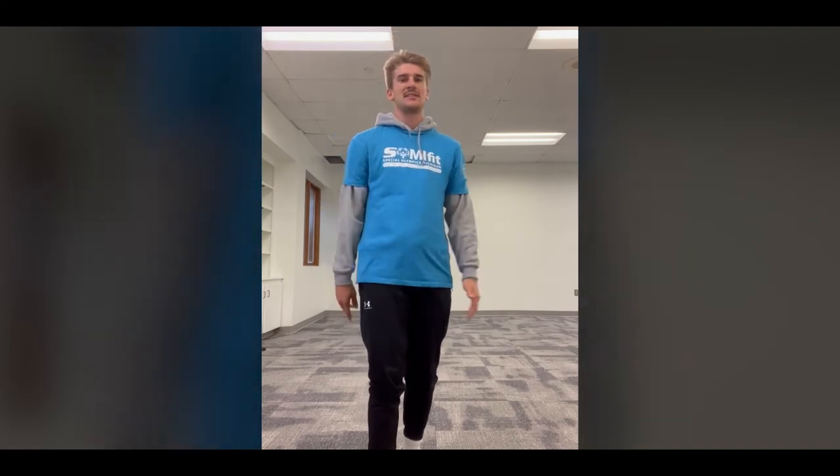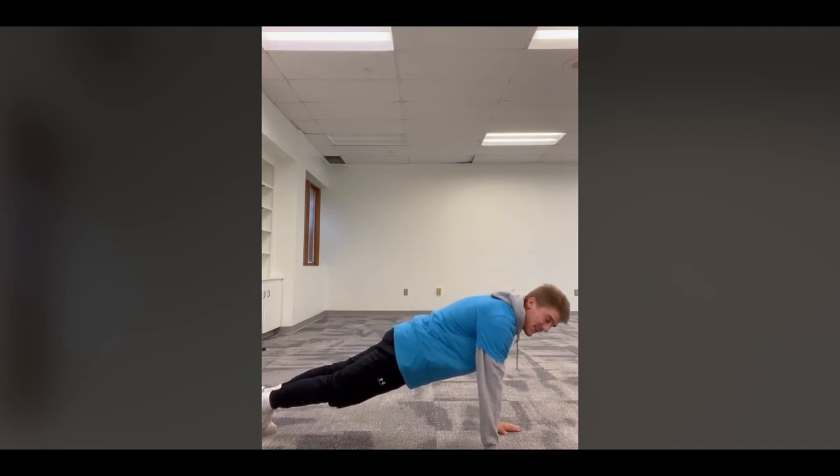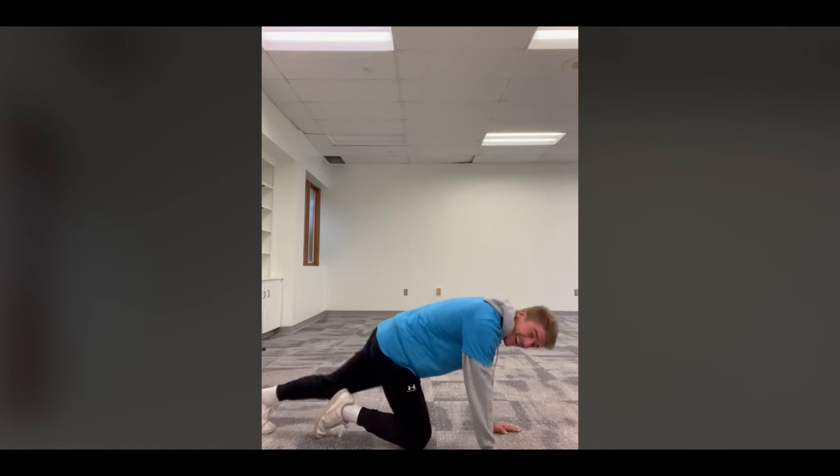If you can't hold it for the full 30 seconds, that's okay — go as long as you can, and if you fall try to get back into it before the 30 seconds is over. Here we go — hands below the shoulders, feet extended out. Hold it. Counting 30 seconds — ready, three, two, one! One through thirty. Good job guys, way to hold it!